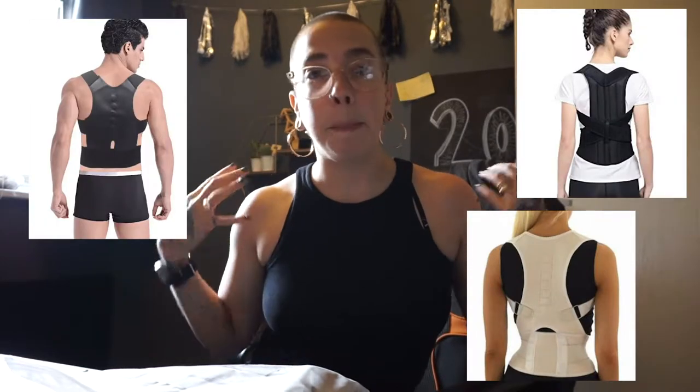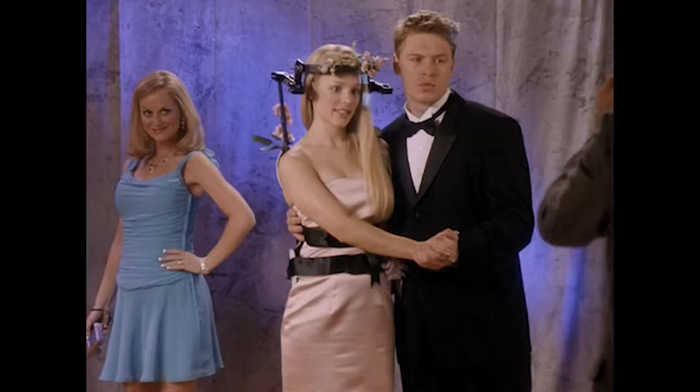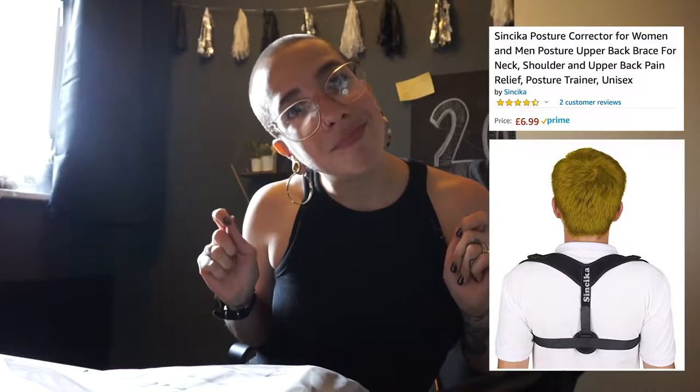So let me tell you what's going on. I have seen online that there are some posture-straightening back braces — not like the one Regina George wears with the head brace, but they kind of look like hefty sports bras just without the bra part. So I ordered a cheap one just to give it a go, see if it works. It's arrived. This is what my posture is usually like — as you can see, my shoulders curve to the front.